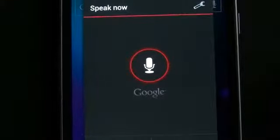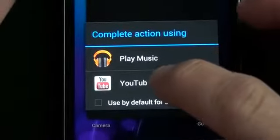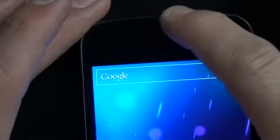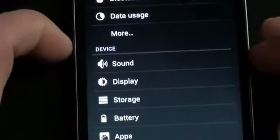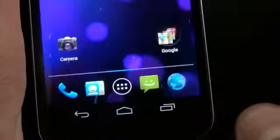In addition to text search, there are voice actions using the microphone — for example, saying 'play artist Coldplay' would launch Coldplay through YouTube or the music app. Up top you'll find notifications on the left side; swiping down reveals them. Tapping the settings icon brings up controls for Wi-Fi, Bluetooth, sound, display brightness, storage, battery life, apps, and more.